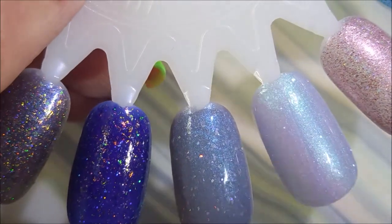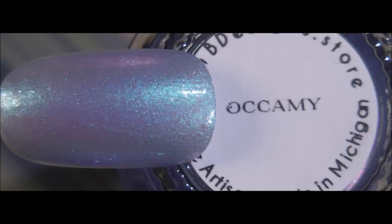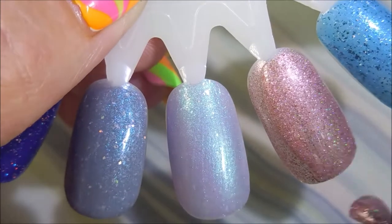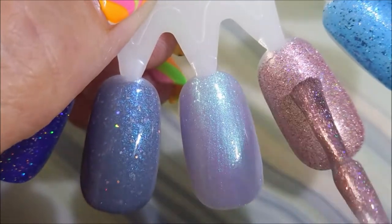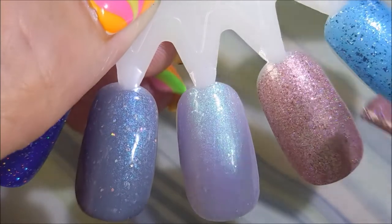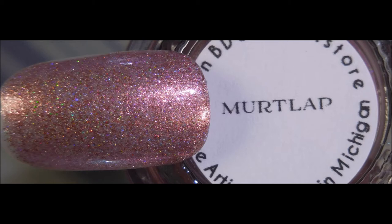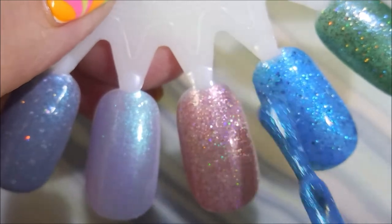Then we've got Murlap, and this is a rose gold micro flaky base with linear hollow and a subtle pink-to-gold-to-orange shifting glow, and it is gorgeous. Murlap, mmm!